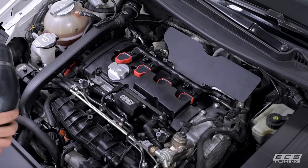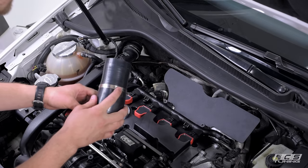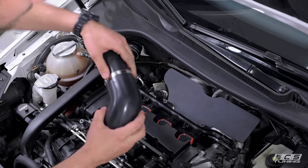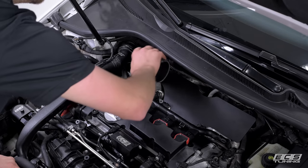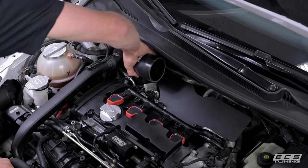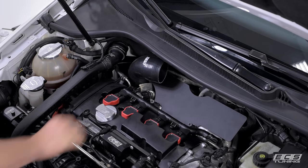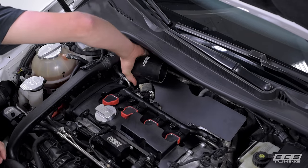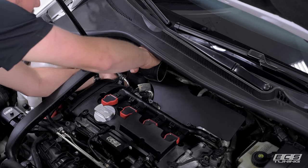Next we're going to install our turbo inlet pipe. Take one of your 50 to 70 millimeter hose clamps and put it on the turbo inlet pipe. I like to choke it up so it's stuck to the pipe so you don't have to worry about it falling off. Get it on the turbo and push down until it's fully seated. Now pull the hose clamp down and just snug it up.